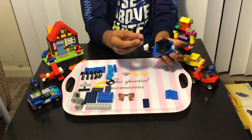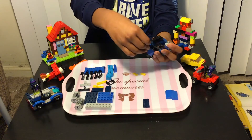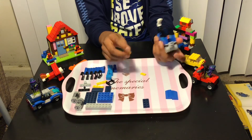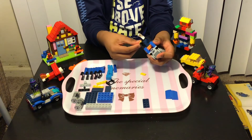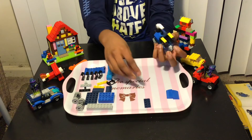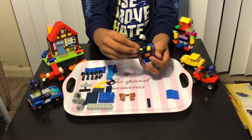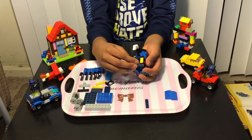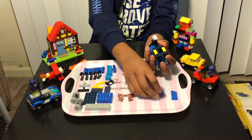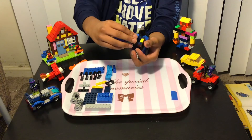Now we're almost done with the train. We just need to add this kind of piece over here. Now we have the smoke, so we're almost done. Then we need to add these kind of yellows over here in the middle of those top windows, and add these kind of pieces over here and the same one at the bottom.